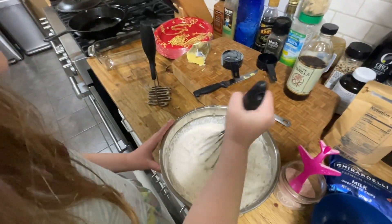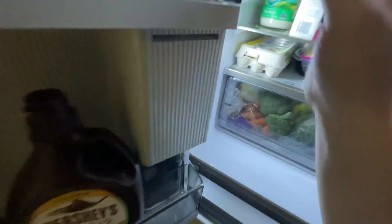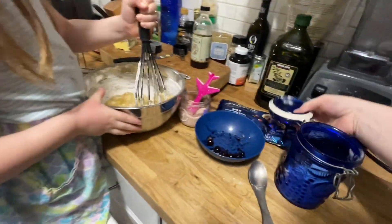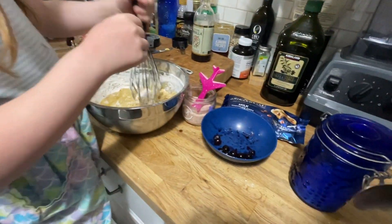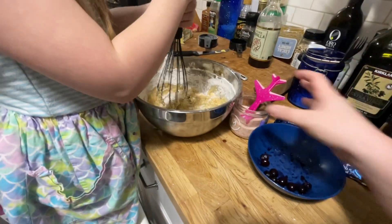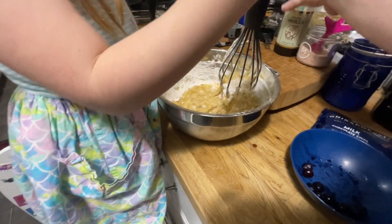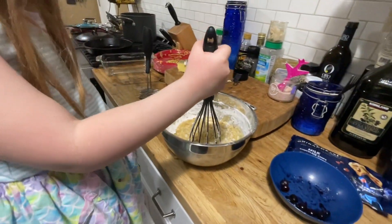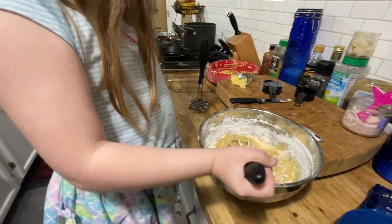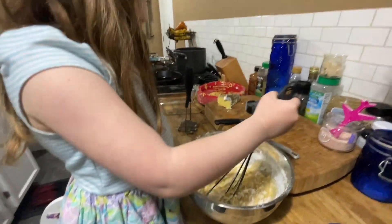While you do that, I'm going to start putting some of this stuff away. Let's put the eggs away. Sugar away. Daddy likes to keep the spoon in there for his coffee. He puts sugar in his coffee? He does — he has sugar every day in the morning. Surprise.